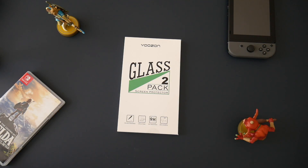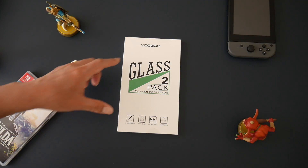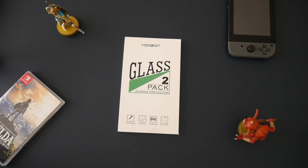What's up everybody, John here with Sold by Tech. Today's video we're going to take a look at a tempered glass screen protector made by Yuzon for your Nintendo Switch.